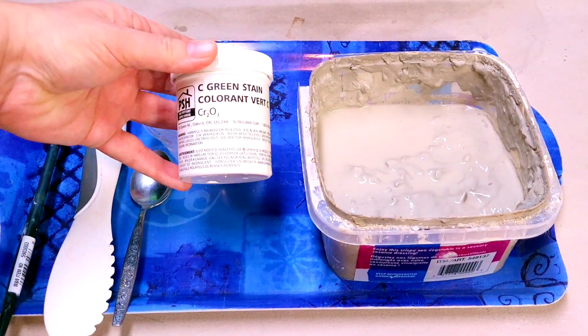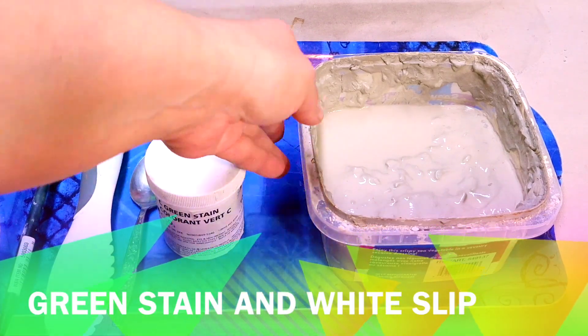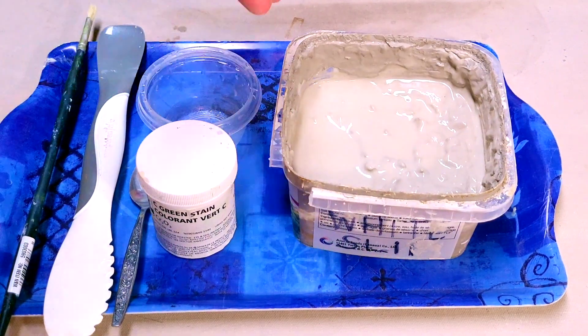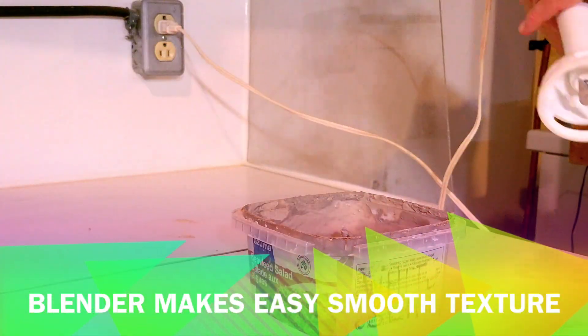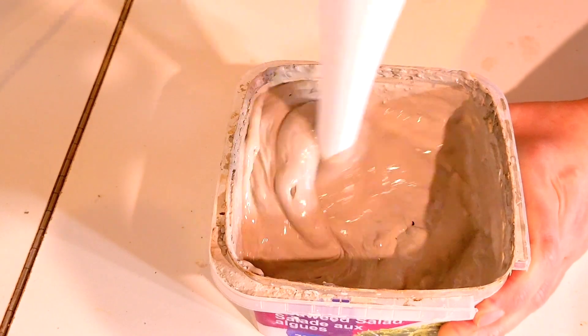For this project I'm using green stain from PSH as well as white slip that I made from scraps of porcelain clay that I use. Because the slip made with scraps is very chunky, I use a handheld blender to make it super nice and creamy.